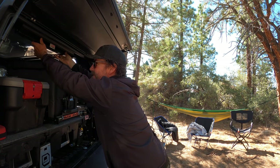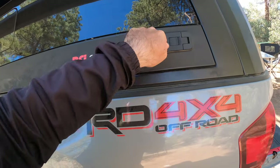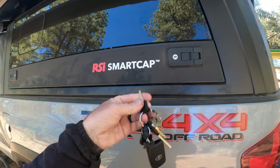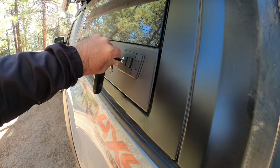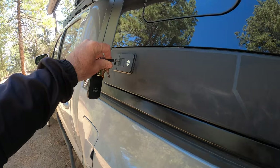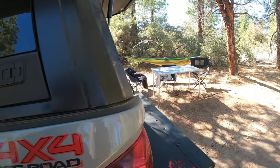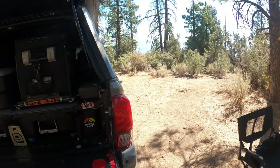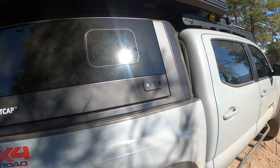The biggest downside is probably having to use a key to unlock it — I have to slide the key in here, lock this side, then lock the other one. It's a little tedious. I had a Diamondback before this and that was really simple. I'm getting used to it, but that's the one drawback.